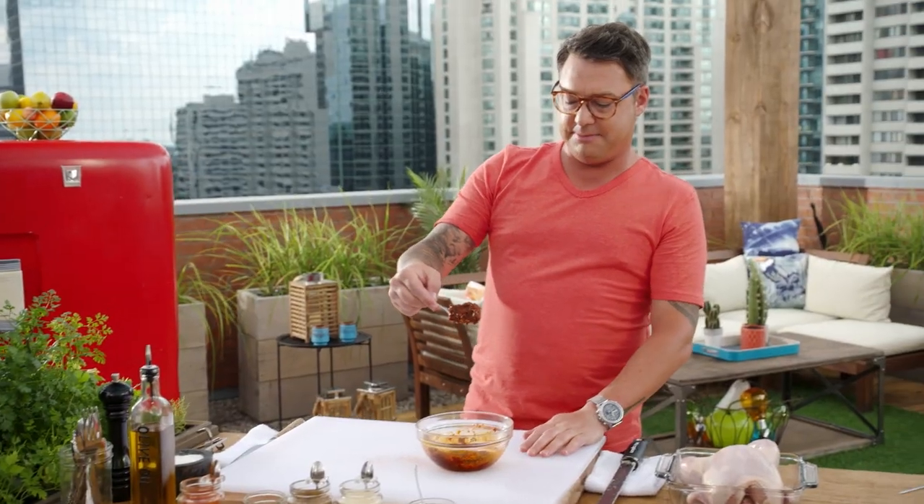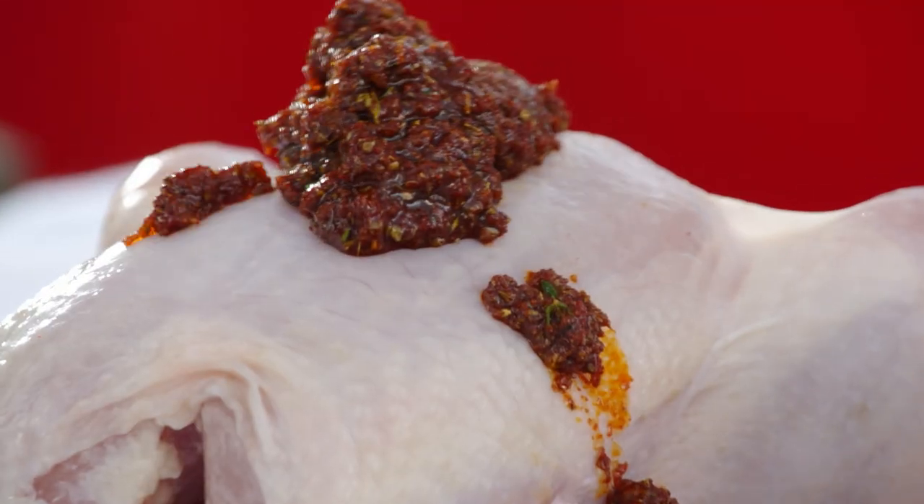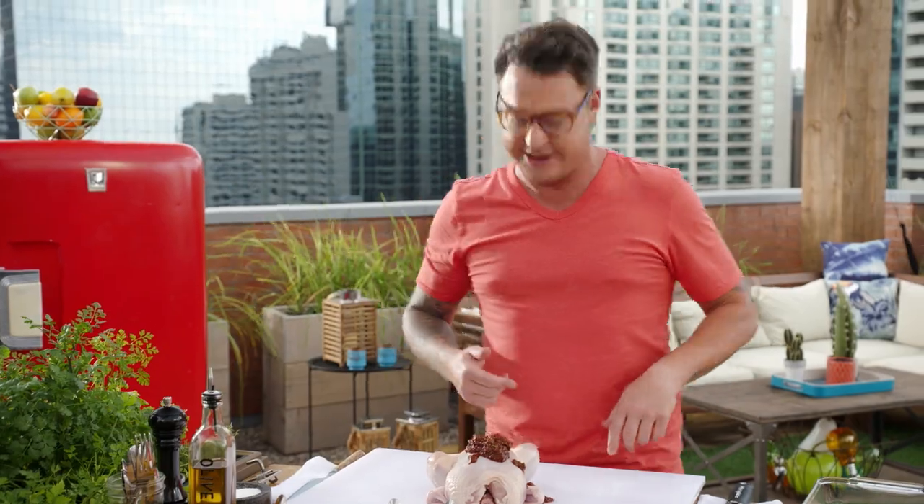That is packed full of flavor. Let's talk about chicken — it's a delicious young bird. You're gonna get lots of flavor from the bone and the skin, but you want to season it. So get in there, get that rub all over the chicken. Let's do it.